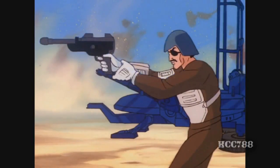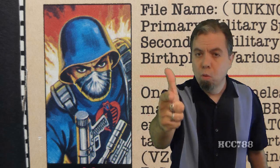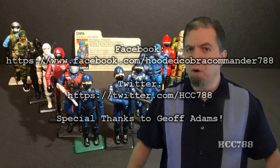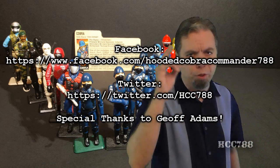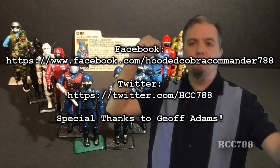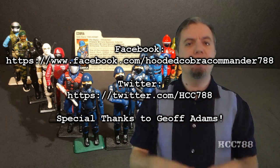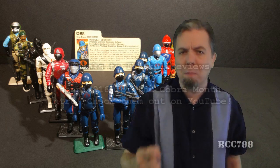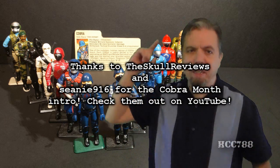That was my review of the 1982 and 1983 Cobra Trooper. I hope you enjoyed it. If you did, make sure you subscribe on YouTube so you don't miss anything. Like me on Facebook, follow me on Twitter, comment and share this video. You don't want any of your friends to miss Cobra Month. Cobra Month continues next week — I'll see you then.